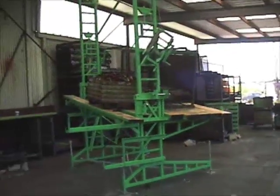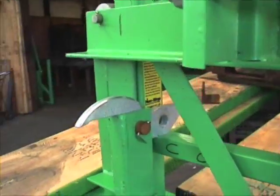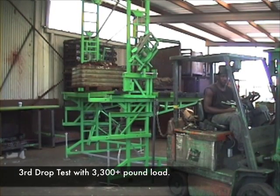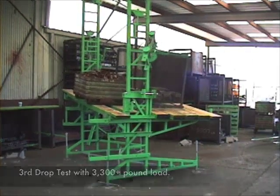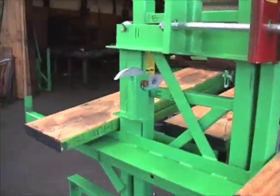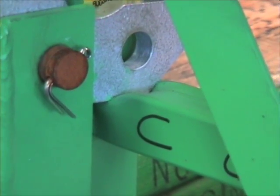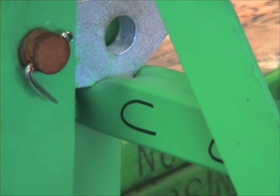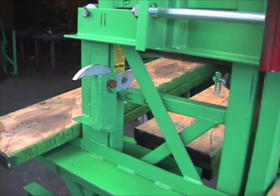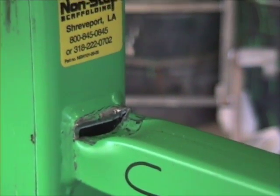All right, and now we're going to proceed. Go ahead, Jay. We have a significant dent in our rung now. However, it has not torn off. When we reset for the fourth drop, the rung it's been dropping on has sheared.